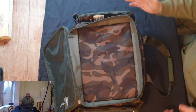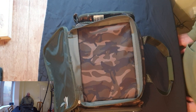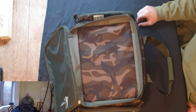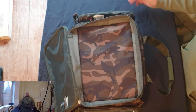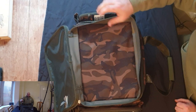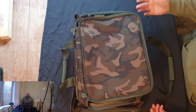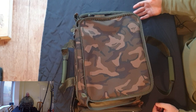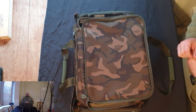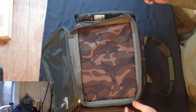I believe this top compartment was designed for the Fox large tackle box. I don't use a Fox tackle box — I've got the Korda one which is plenty for me — but it will fit, along with a tackle safe and a few other bits and bobs. Generally when you get to the bank, the first couple of things you need is that tackle box, so having it in a separate compartment on top for quick access is a really good feature.